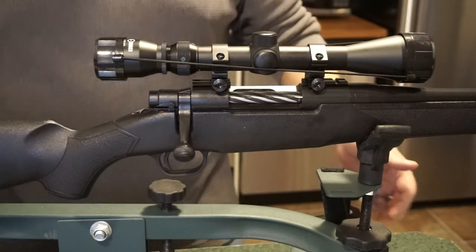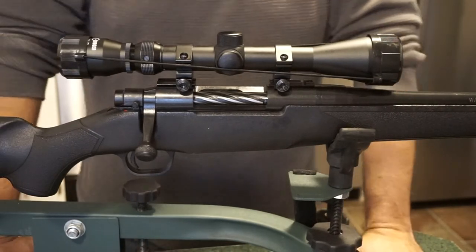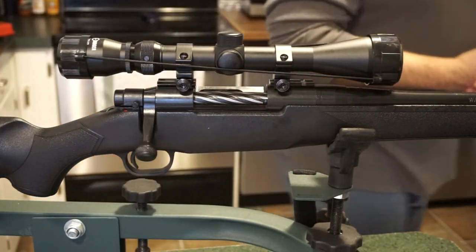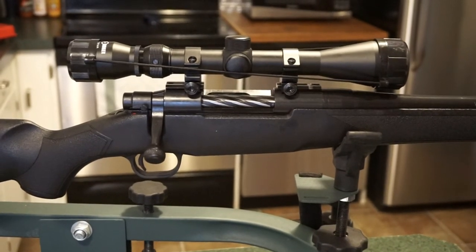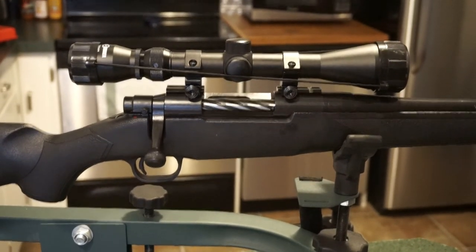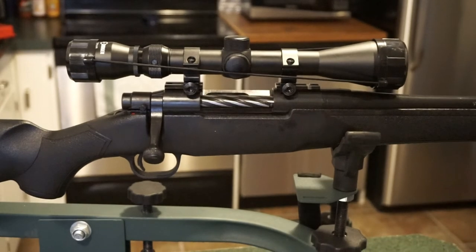Thanks for joining us today for this cleaning of the Mossberg Patriot rifle in 6.5 Creedmoor. Make sure you check out the channel — we have a podcast called Caliber Corner on Saturday mornings at 8 a.m.